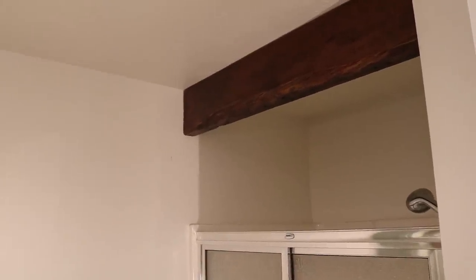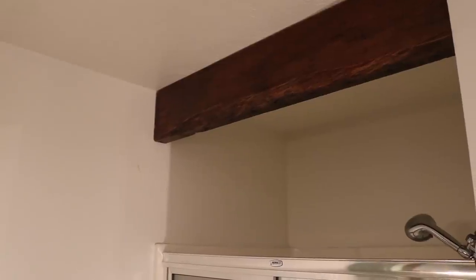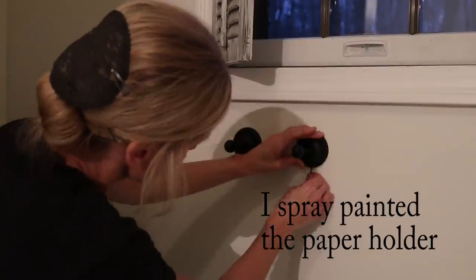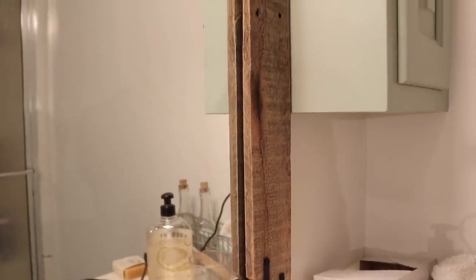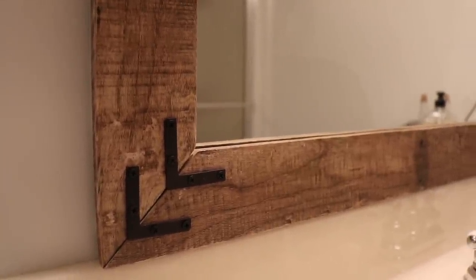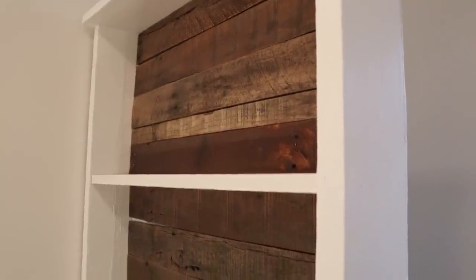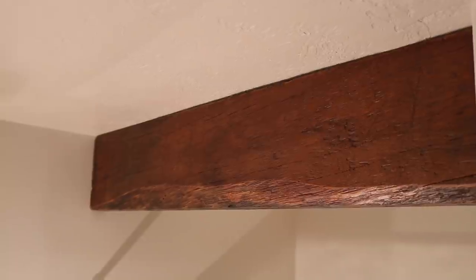I did get the beam up — it's not just perfect, but I think it will do. It's there to stay. I put four screws in each end, and I have a little bit of touch-up to do on the wall where I scraped some paint off, but that will be easy to fix. I hope you guys enjoyed this video. The next video of the bathroom makeover series will probably be the final one, where I'll add all the finishing touches and show the befores and afters. As always, thank you so much for watching — I appreciate all the views, the comments, the likes. I'll see you in the next video, bye!